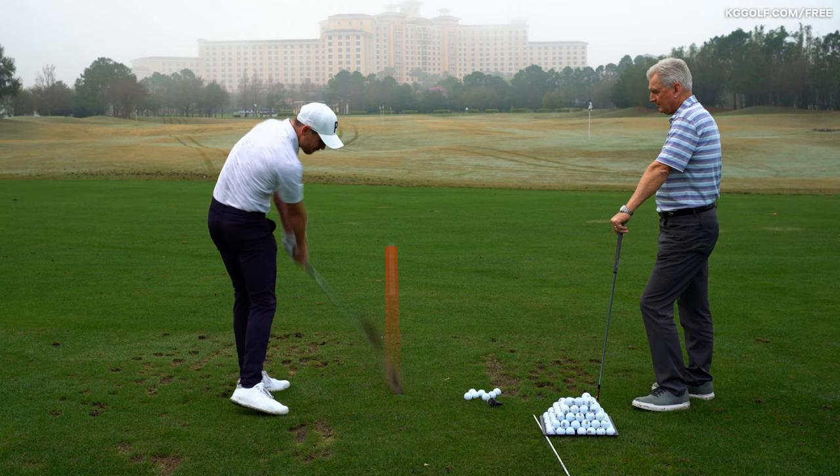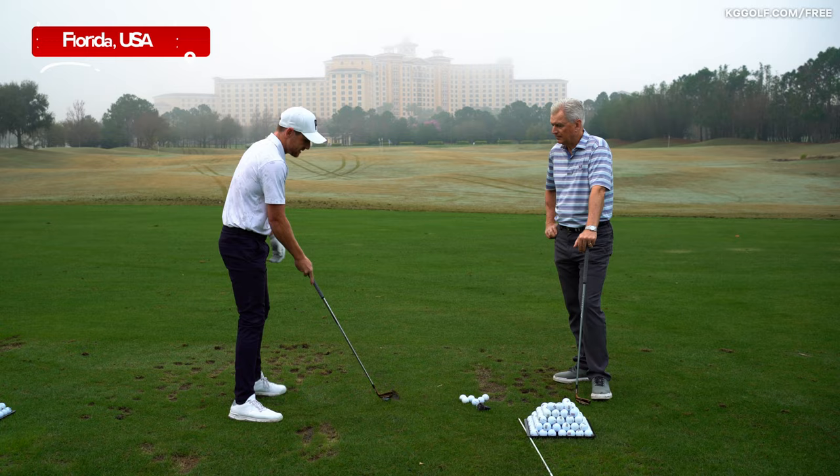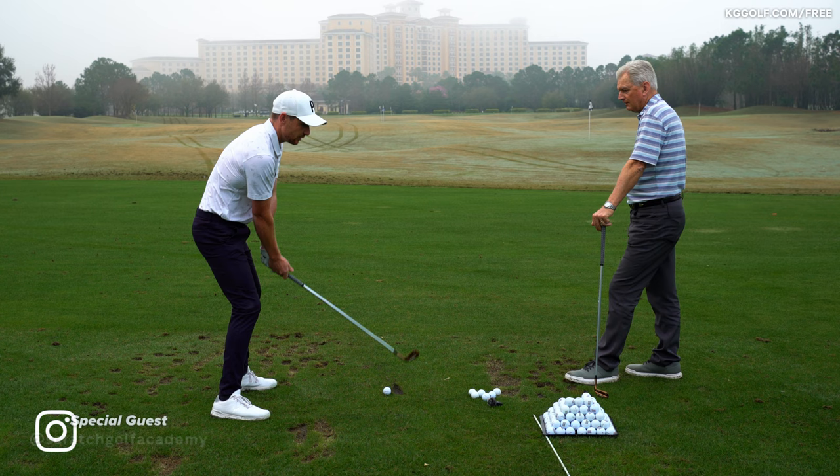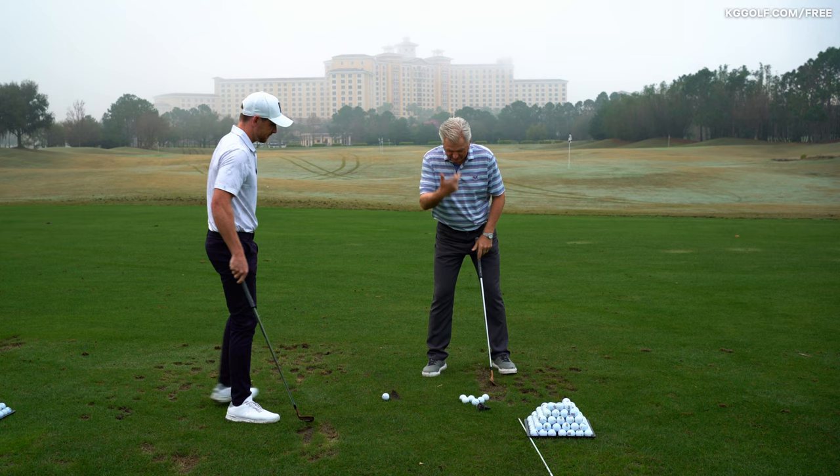Nice one there, Karen. All right, so let's talk about the movement of the body in the backswing. A very common issue we see with players is that their head moves down and away — almost a squatting look as they take the club back. It generally results in a short backswing and probably a little cramped and steep.